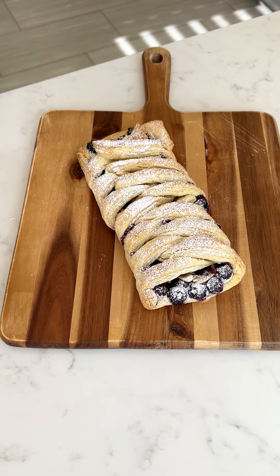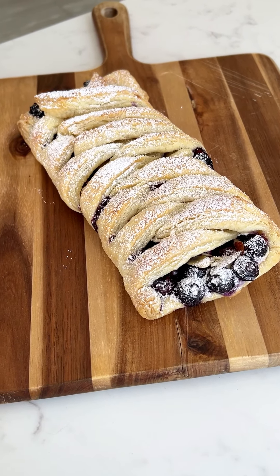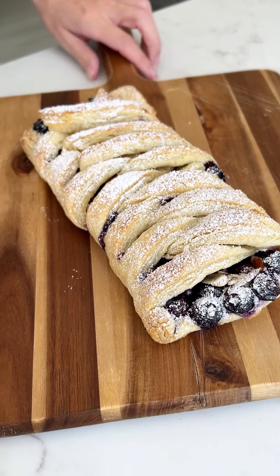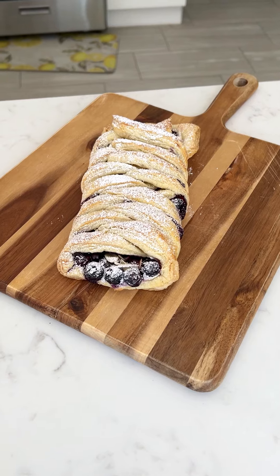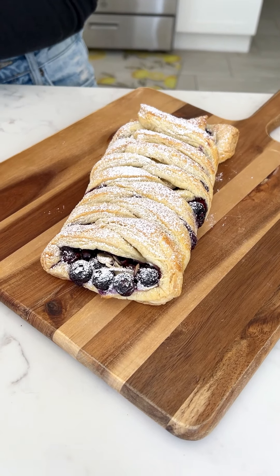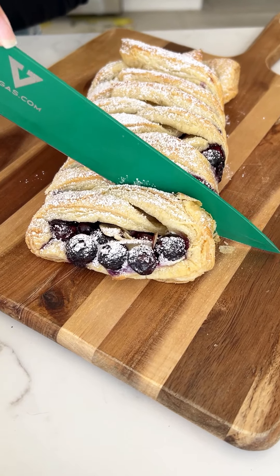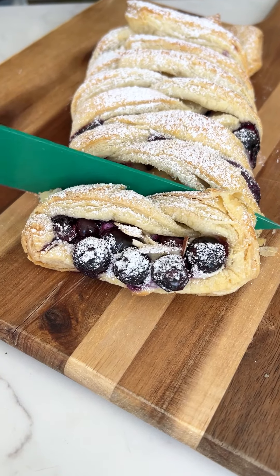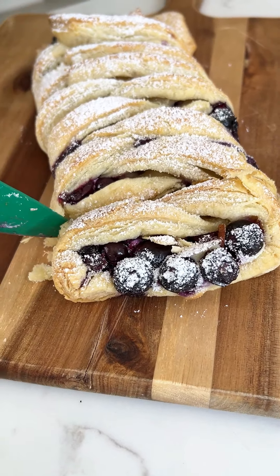Look how delicious that came out! Now let's go ahead and cut a slice. Do you hear that perfect crunch? Make sure it's cut all the way through.